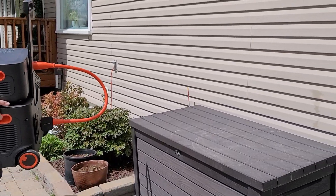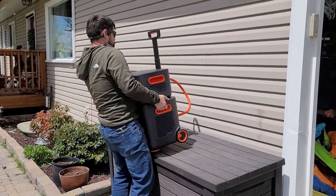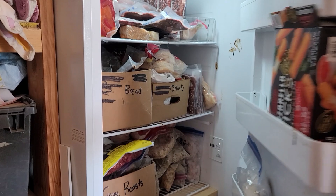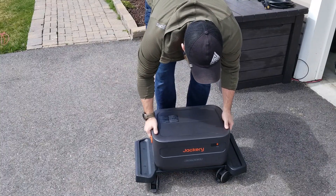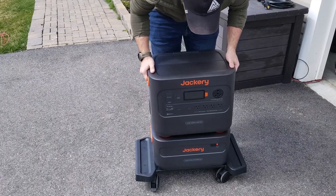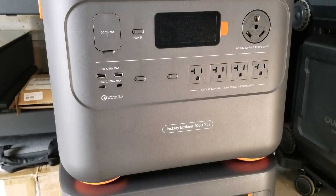I want a solar generator that is extremely portable but can also run the essentials of my house, such as a well pump, fridges, freezers, lights, fans, Wi-Fi, and more. Getting a unit that's both portable and powerful enough to run my house is a very difficult task, but Jackery reached out and said they have a unit that should be able to accomplish that, and that's what I want to look at.